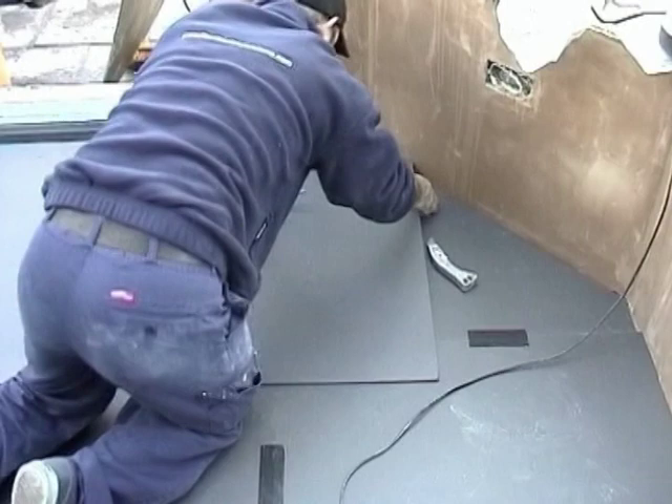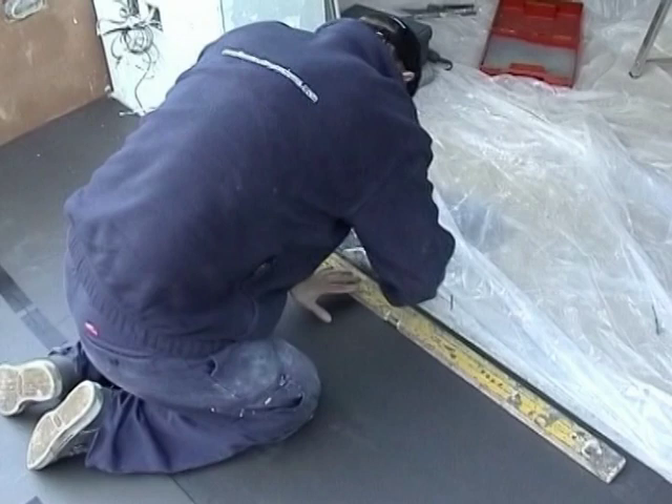If you want, you can tape the insulation panels together to prevent them from moving. Ensure you have your floor plans and datasheet to hand before laying the carbon film. To help, you can apply double sided tape to the floor.